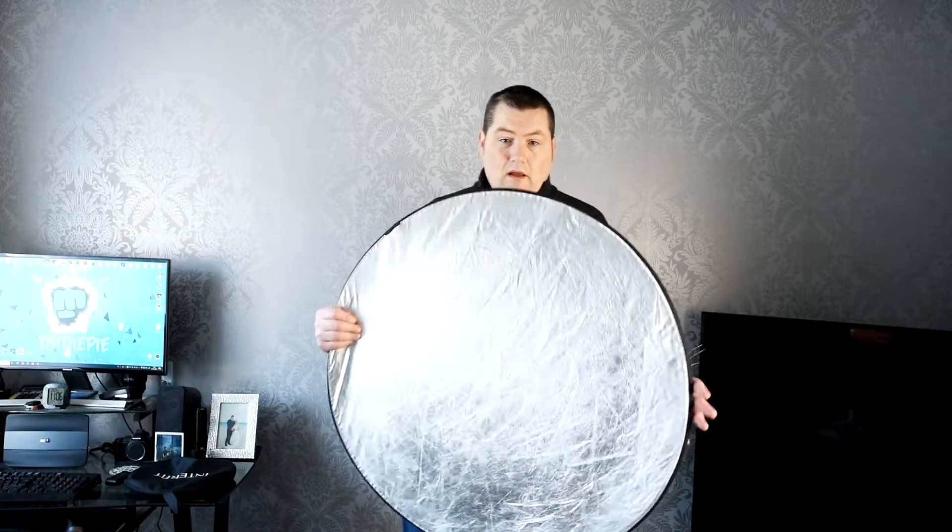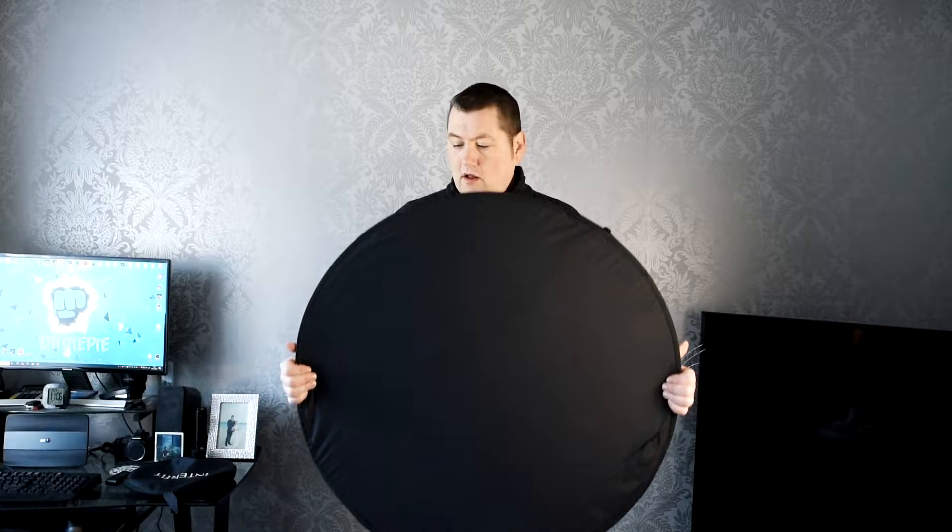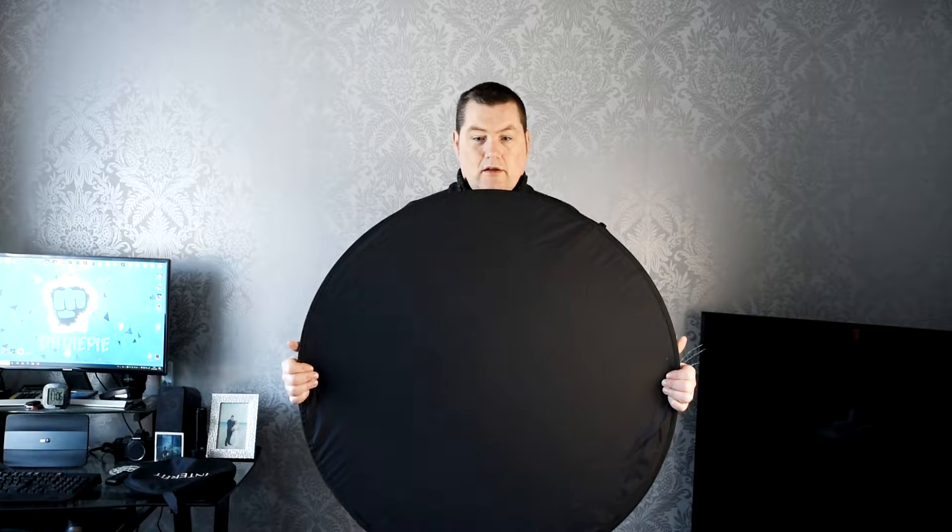So you take your reflector — I've got my silver and black one here. I use the black side so it doesn't reflect back onto you. What you do is treat it like a steering wheel: put one hand on either side like you're going to drive your car, but you're obviously not driving your car — you're going to fold your reflector.